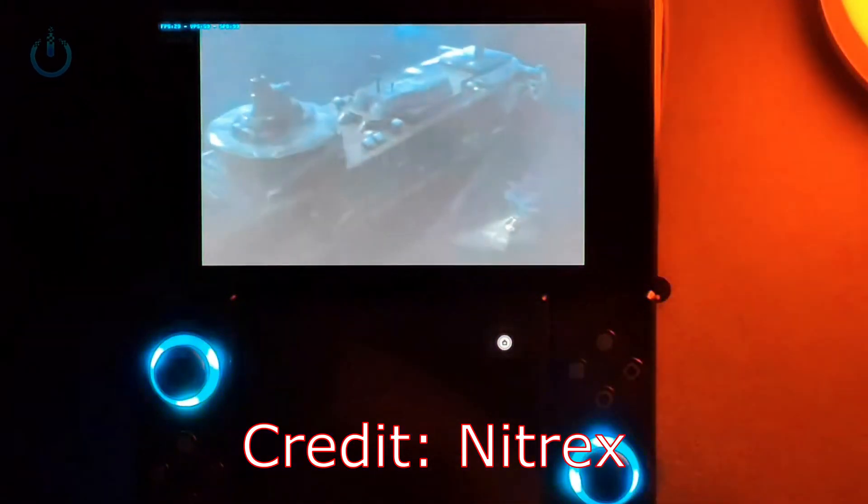I'm going to ask One X Player if I can get a unit, or at least a dummy unit, so I can take a look at the hinge internals. They're probably going to say no because I'm a plebeian in this YouTube niche, but I'm going to ask anyway — as they say, the squeaky wheel gets the grease. And speaking of getting things — should you get this?